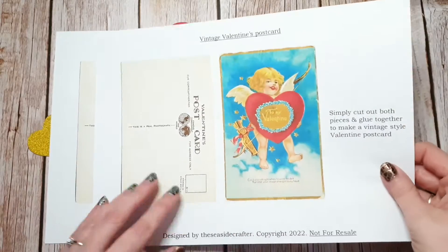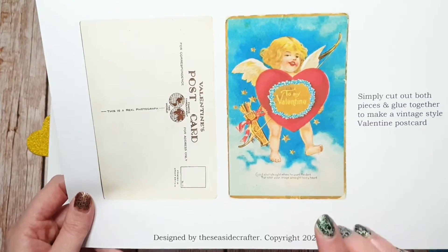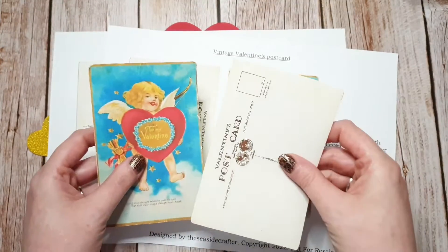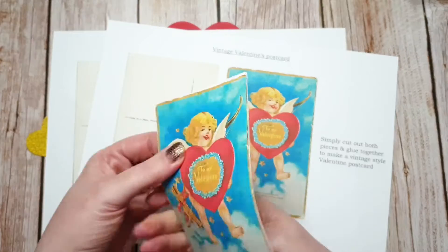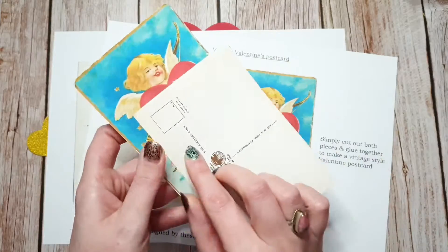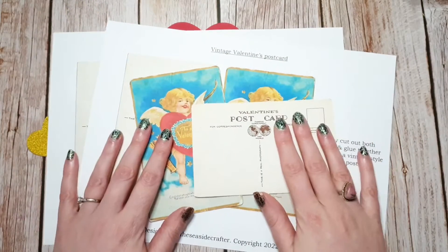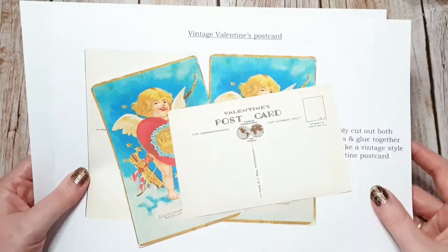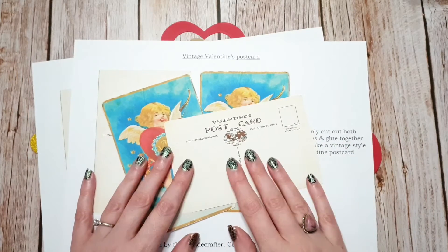If you print them out — it's a PDF file — just print them out one and then the other one, and you can stick them together and make a whole postcard. Or obviously you can use them as separate things if you want to.